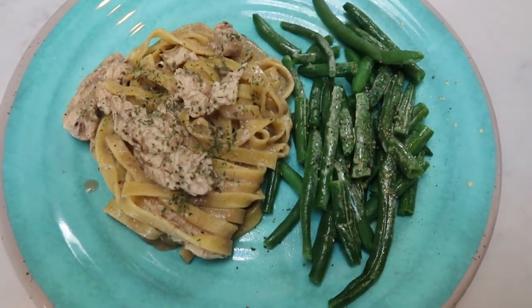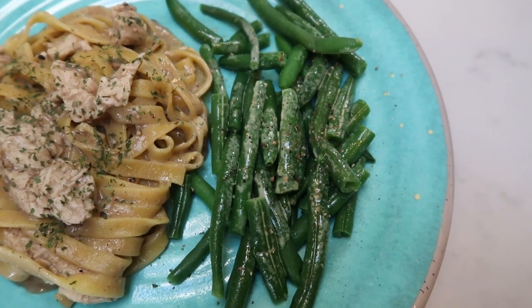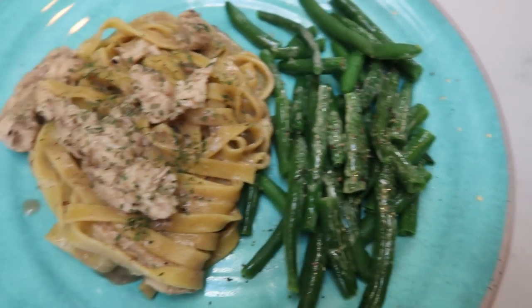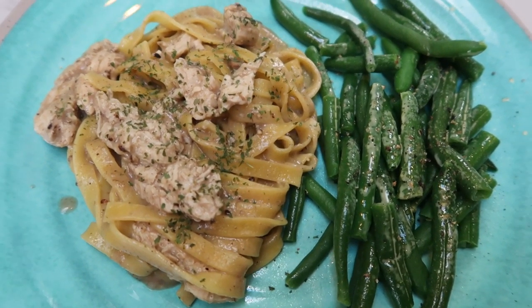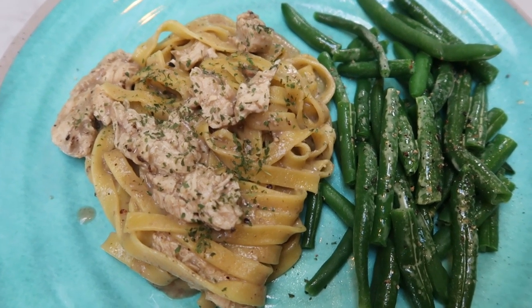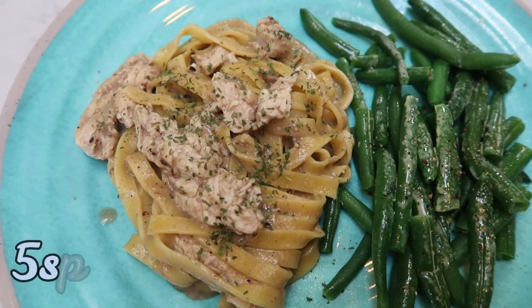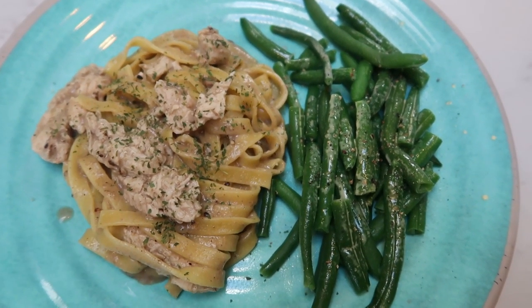Here is my Trader Joe's dinner for tonight. I have a little green beans with some spray butter, salt and pepper for zero points, and one serving of the mushroom fettuccine — one cup frozen or two thirds cup cooked — for five smart points. The chicken is zero. So this entire dinner is only five smart points.